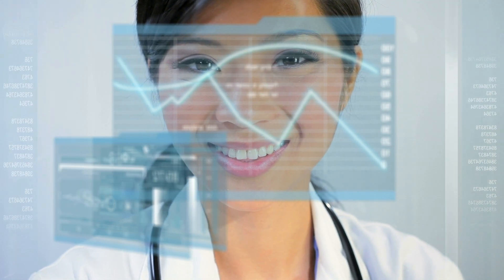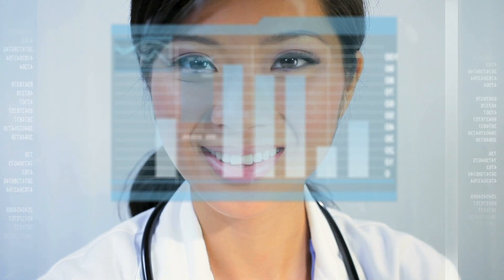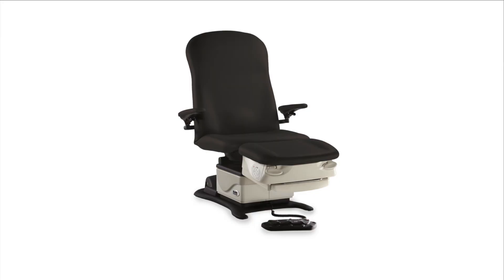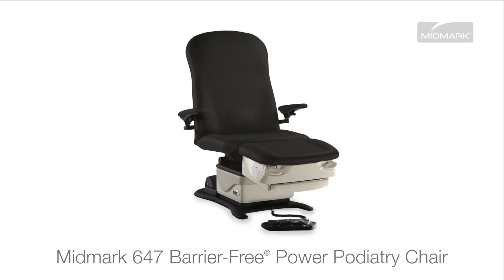As health care continues to evolve, it is essential to keep pace so you can move your practice confidently into the future. Midmark can help. The Midmark 647 Barrier-Free Power Podiatry Chair is the next step in foot and ankle care.